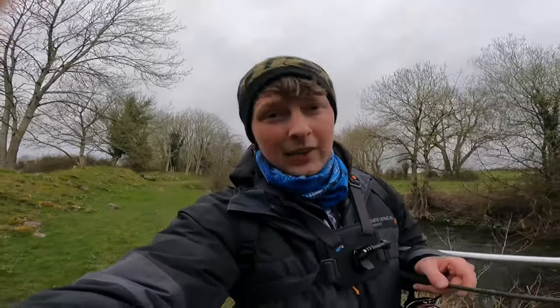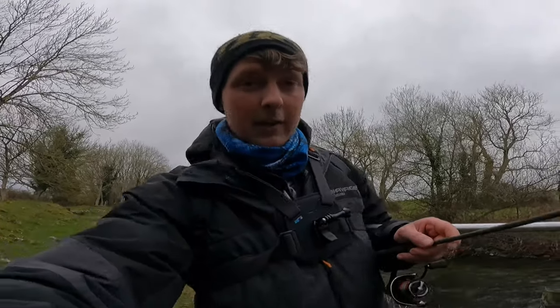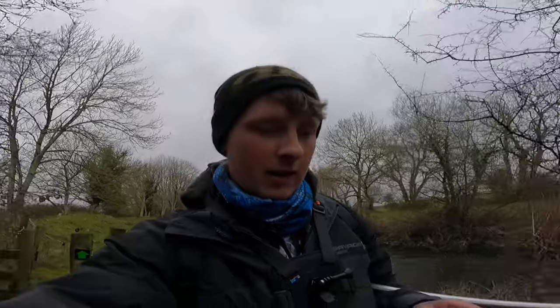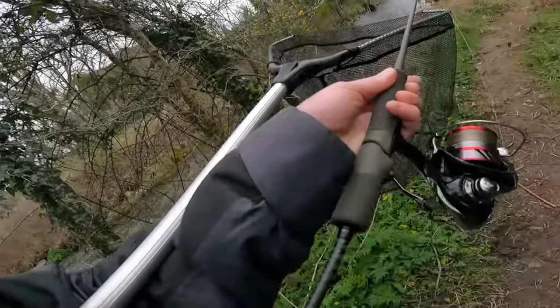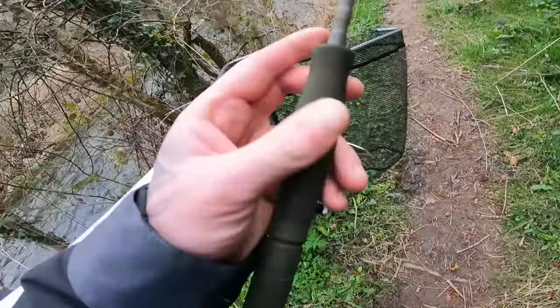Hi guys, welcome back to the channel — doing something a little bit different today. Bit of spinning on the river because it was too windy to go on the lake and I had an hour or two after work. I'll go off on an adventure into the middle of nowhere and try to get one or two wild brownies on the spinners and little small wobblers. I'm using a Savage Gear SG4 0.5 to 5 gram rod, small diamond reel, and five pound Maxima Ultra Green line as my main line.